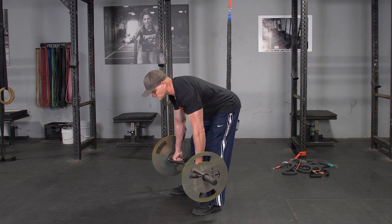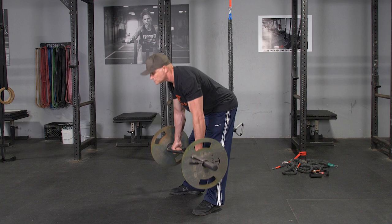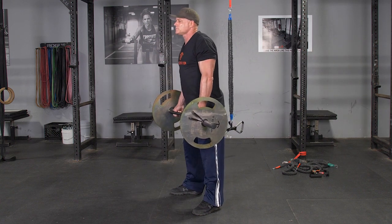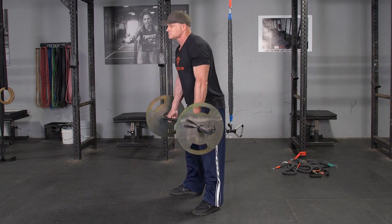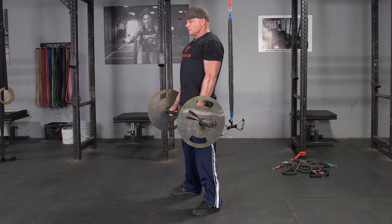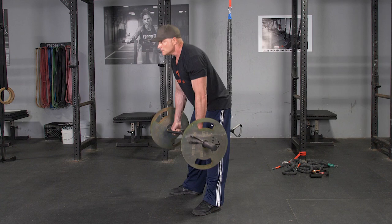To complete the Romanian deadlift exercise, begin standing in an upright position with your feet hip width apart. Grasp your original T-grip bar with a parallel grip. From this position, push your hips back, keeping your weight on your heels. Lean forward until your back is parallel with the floor and you feel a good stretch in your hamstrings.